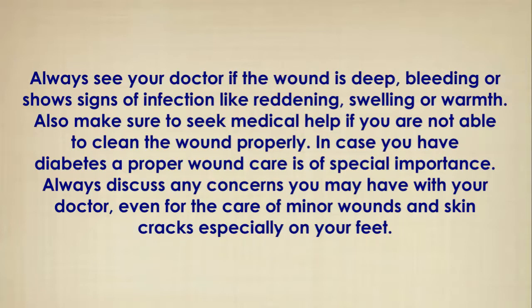Always see your doctor if the wound is deep, bleeding, or shows signs of infection like reddening, swelling, or warmth. Also make sure to seek medical help if you are not able to clean the wound properly.